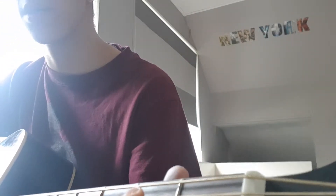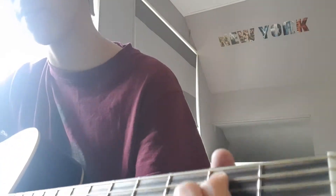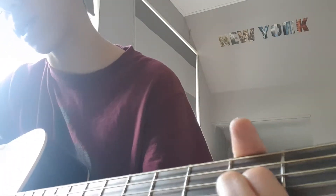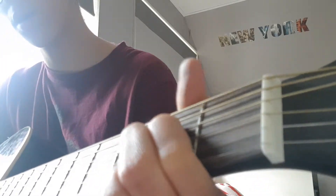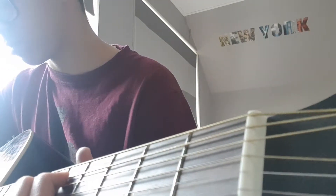The riff is basically the A string second fret power chord. Then you do a weird thing — go second fret D string and second fret the string under it. Then you go to the A string again, fourth fret power chord.